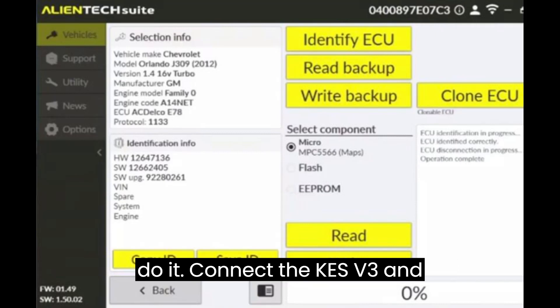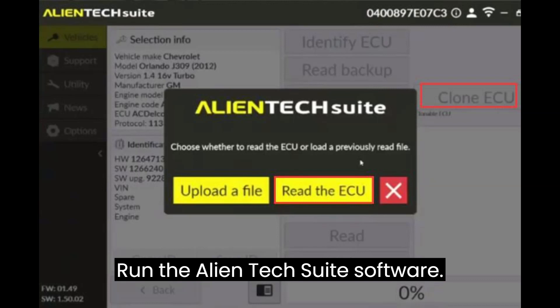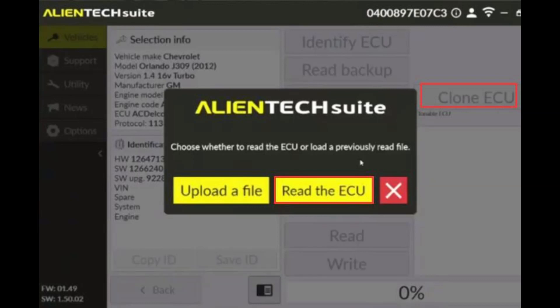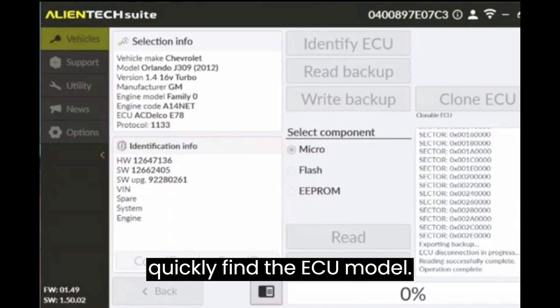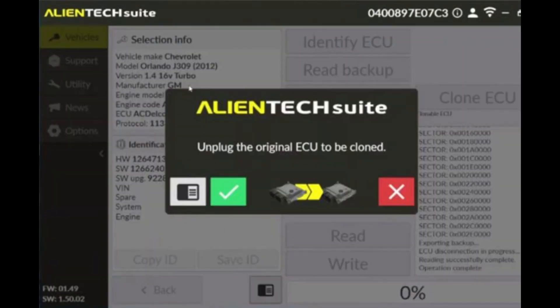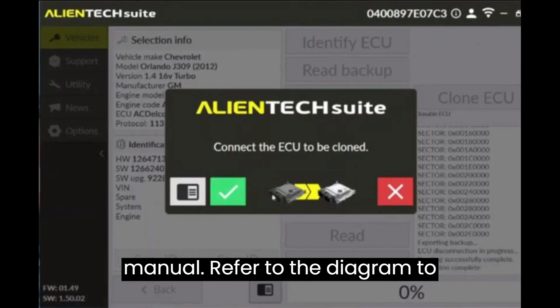Connect the KES V3 and your computer via USB cable. Run the AlienTek Suite software. Select Chevrolet and Agdelco E78 to quickly find the ECU model. Then go to the next page to select boot mode. Follow the prompt to check the manual.